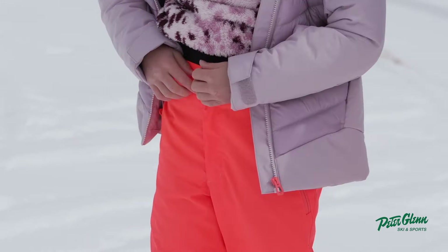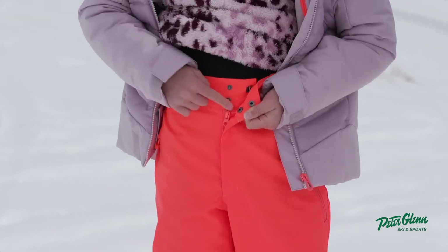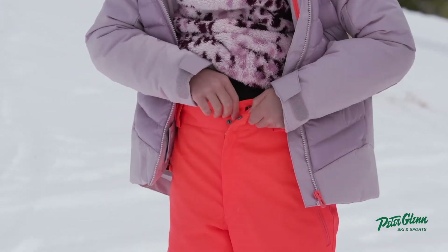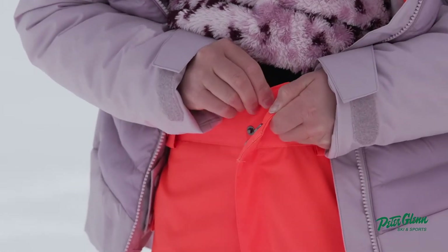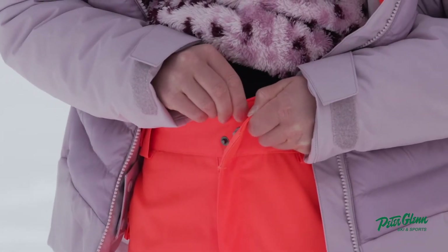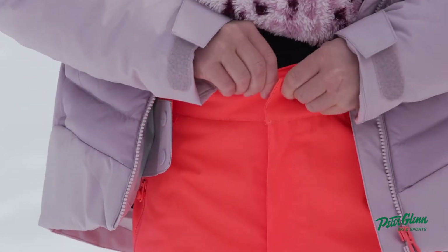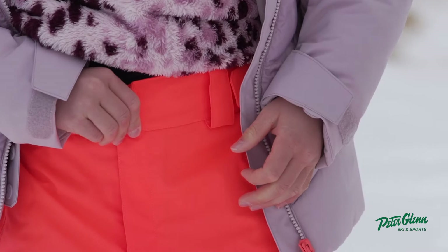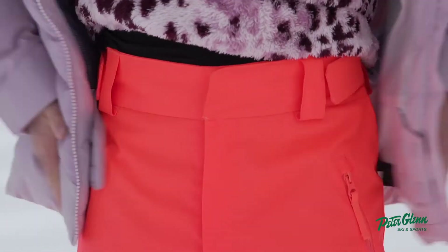I also like how it has these two buttons — not all ski pants have two buttons or just that little clip. So you're saying a lot of pants just have one or the other. Yeah, it feels more secure, it holds it better.